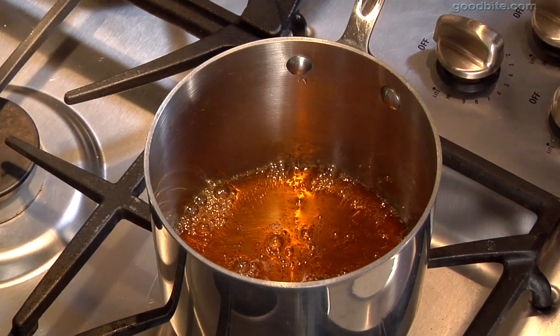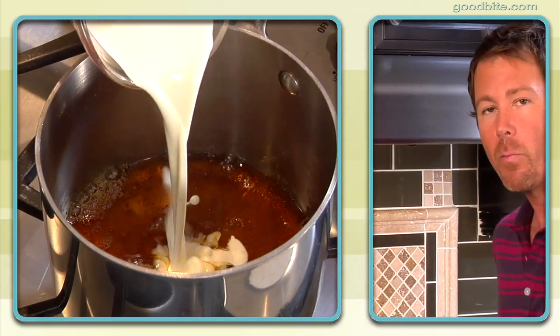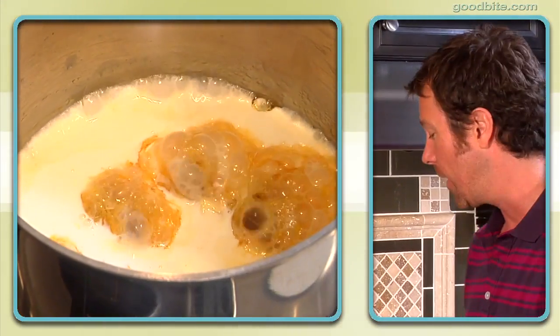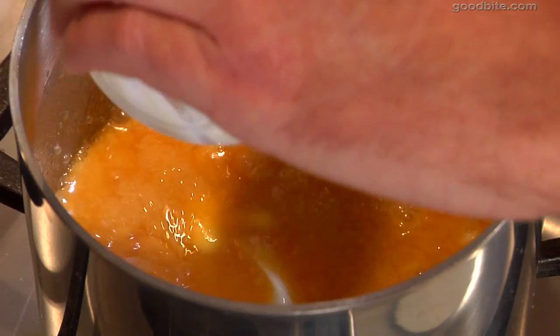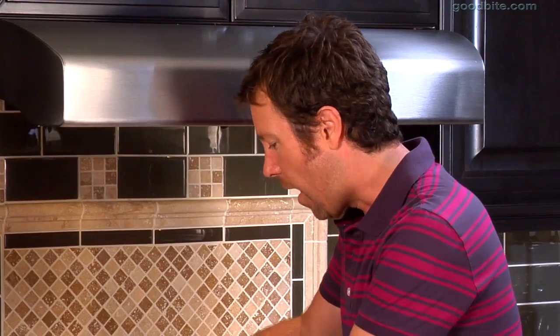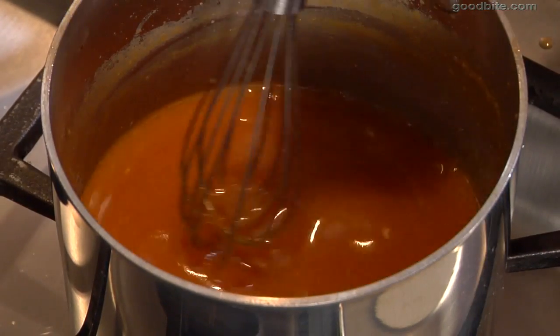Now the caramel is nice and golden amber, so we're going to add a little bit of heavy cream. This is the part where you want to be really careful because when you add this to the mixture it's going to bubble up pretty violently. Stir in the butter, then add in the crème fraîche and a little bit of freshly squeezed lemon juice. Stir that off the heat just until it becomes this beautiful golden caramel sauce.